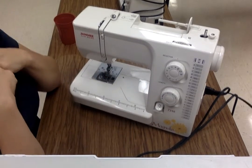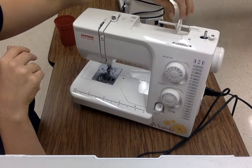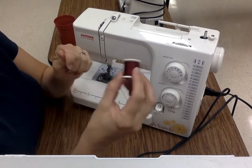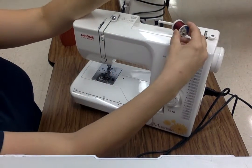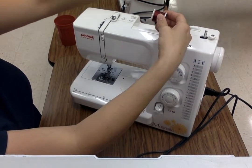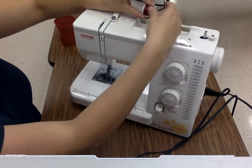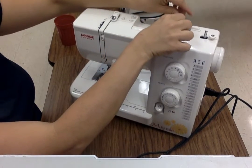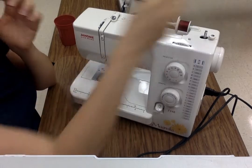Now let's talk about actually threading the machine. Up here is your thread disc — we're going to pull this off. You're going to get your spool of thread. You want the thread coming off the top, falling to the back. So the thread comes off the top and falls to the back. We're going to slide it onto the thread pin and put the disc back on — slide it right up against it. This is what keeps your thread from spinning off into oblivion.